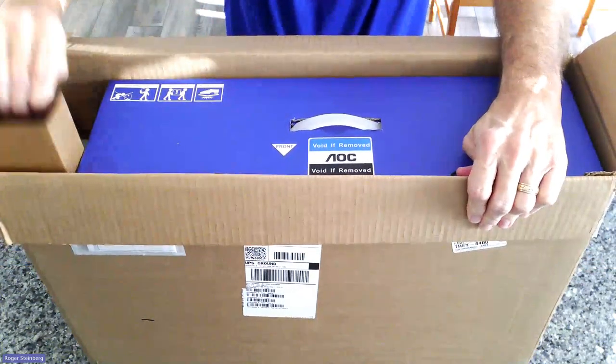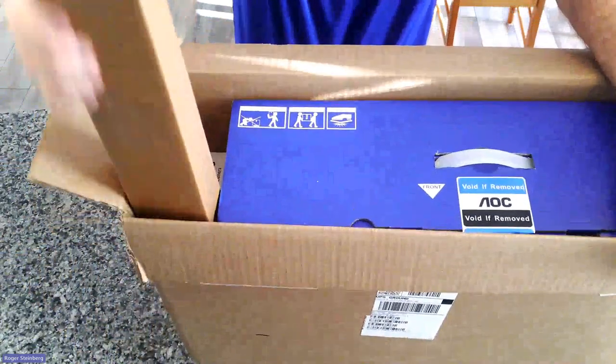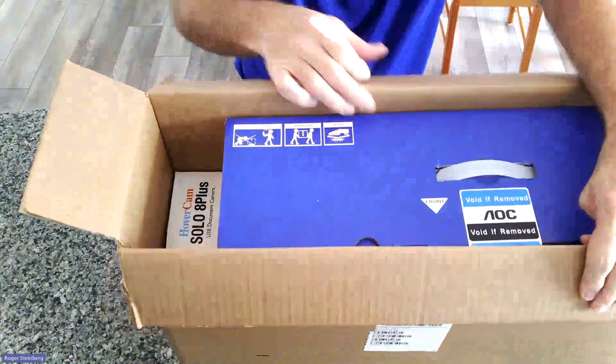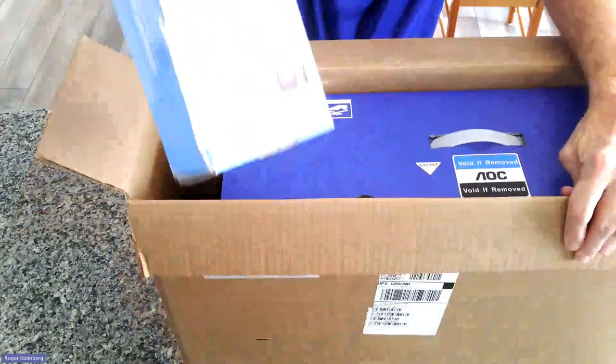I'm going to go ahead and remove this cardboard piece here and slide this to the center. Now I'm going to go ahead and reach down in there. You can see this is the Solo 8 Plus — this is my document camera here.